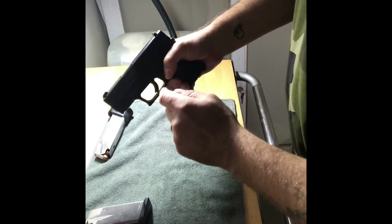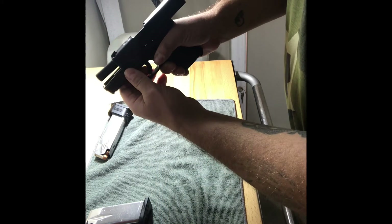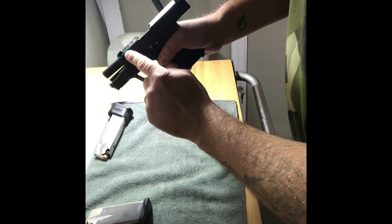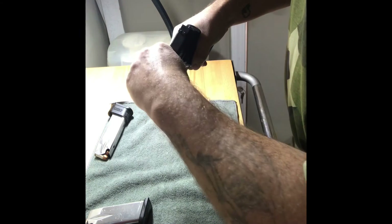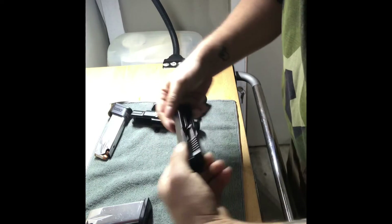So we're gonna go and open up the action one more time. We're gonna press this takedown lever up at 12 o'clock. We're going to release the slide gently. We're gonna squeeze the trigger to release tension. And presto — the slide comes off.